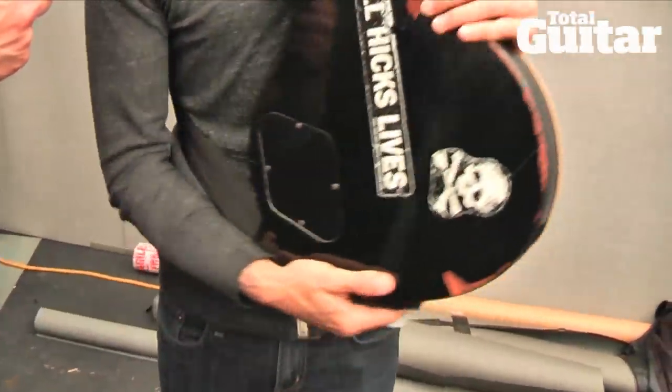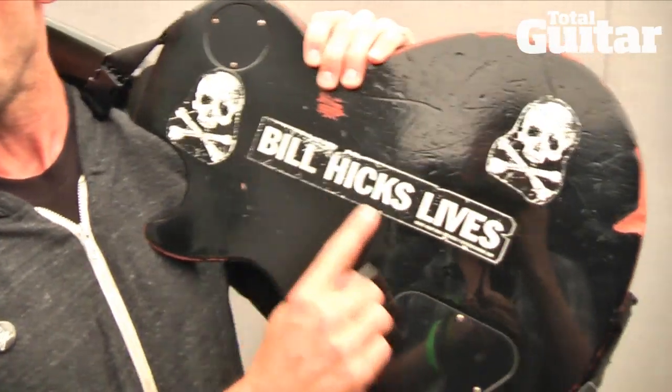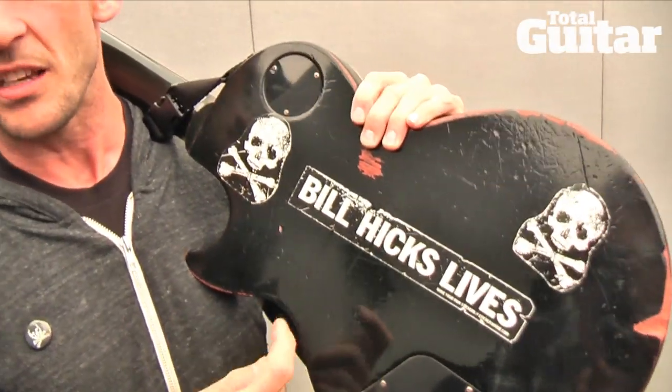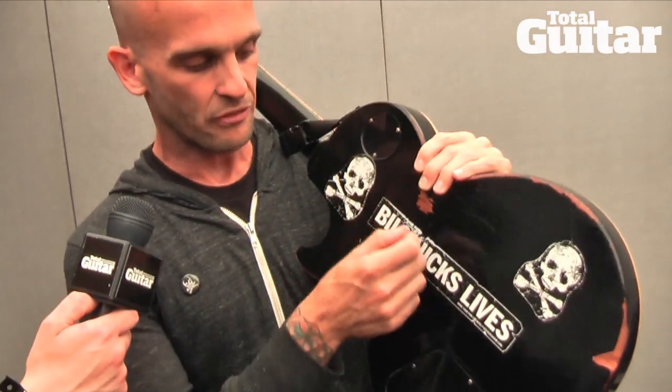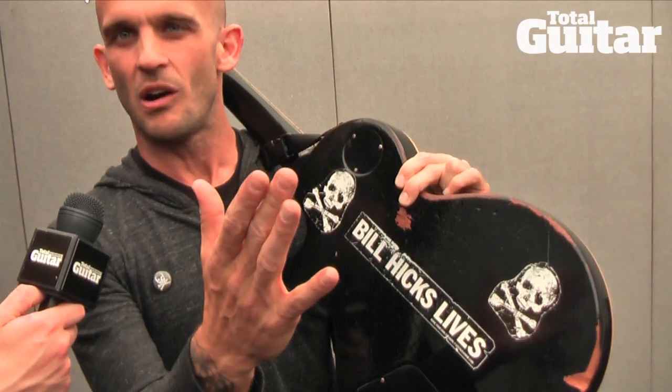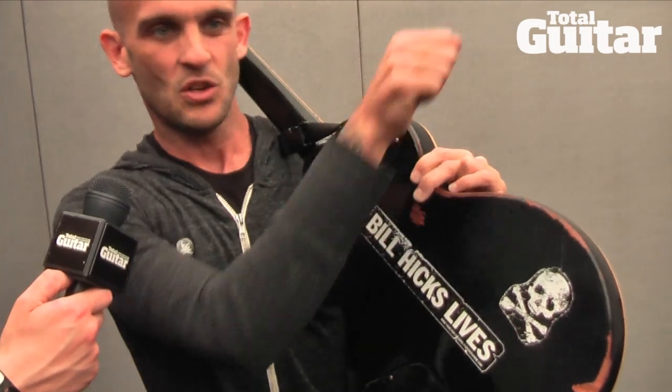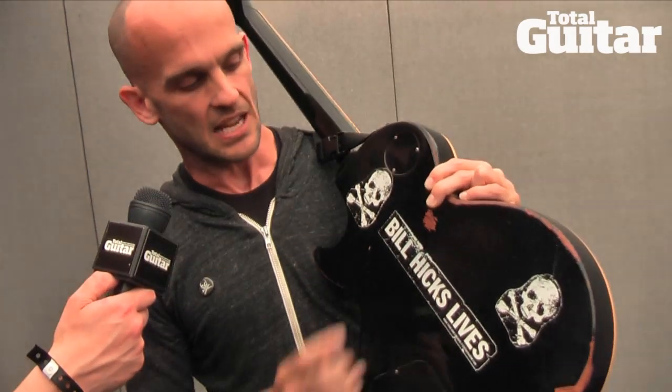I'm from Texas, so I pulled a Bill Hicks sticker — I'm sure Bill Hicks was big here in England. He's from Austin, where I live, Austin, Texas. If you're from Texas, you love Bill Hicks. I ripped this off a mirror in a little shitty bar in Oklahoma City one time. I was like, 'That's awesome,' tore it off and put it on the guitar, and it's stayed there ever since.